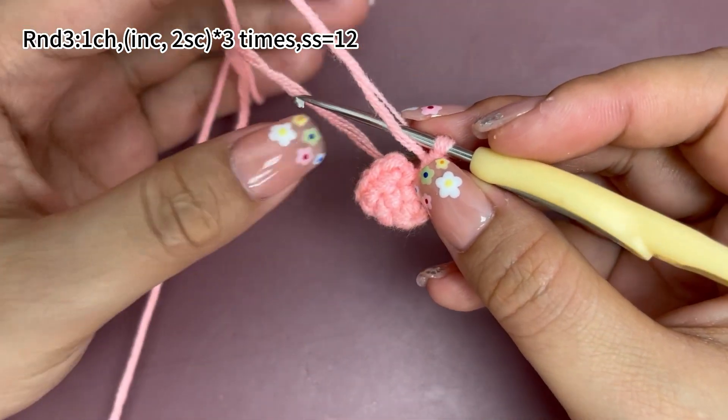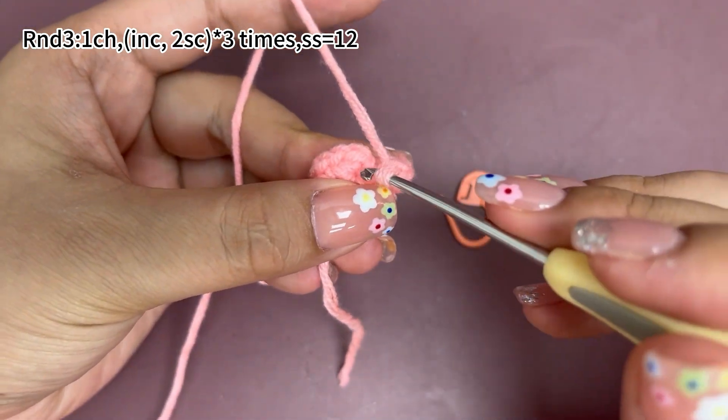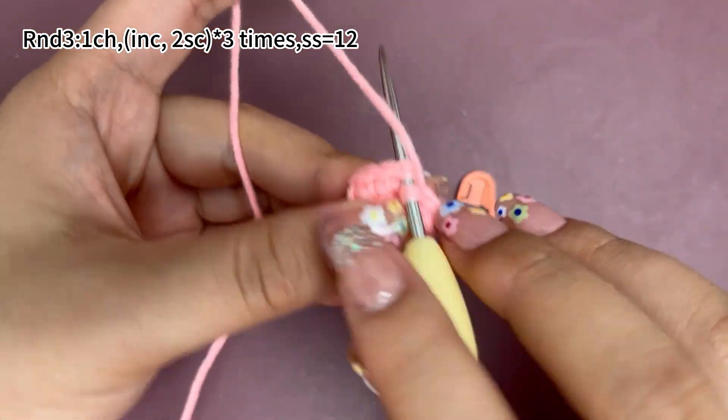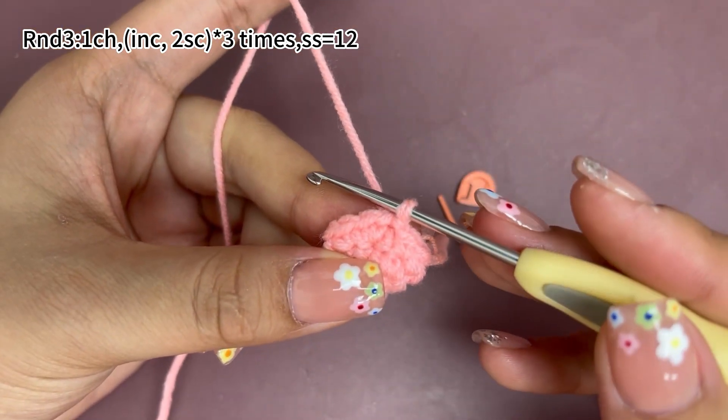Remove the marker, work one slip stitch in the first stitch. Round three is done.